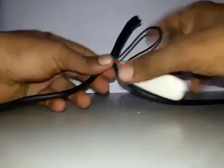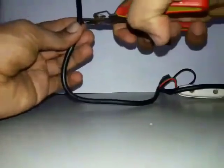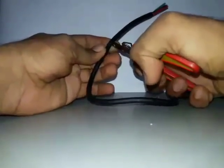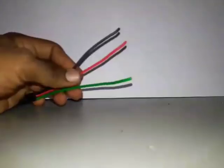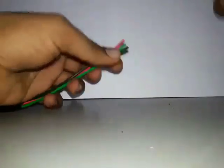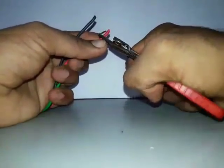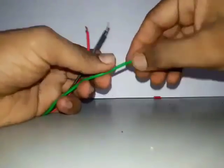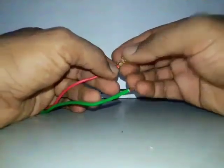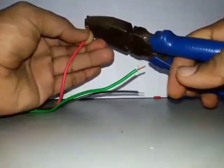Leave the black wire as you are seeing. Remove the sleeve from here. We are going to connect the lugs at the end of these three wires.